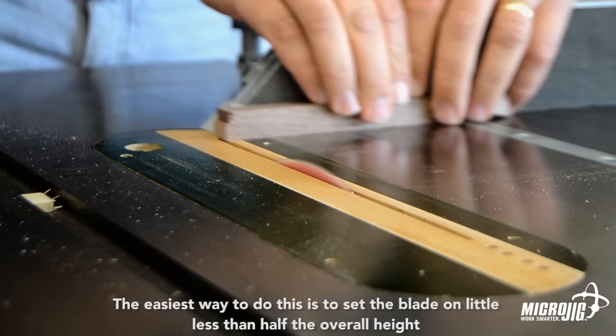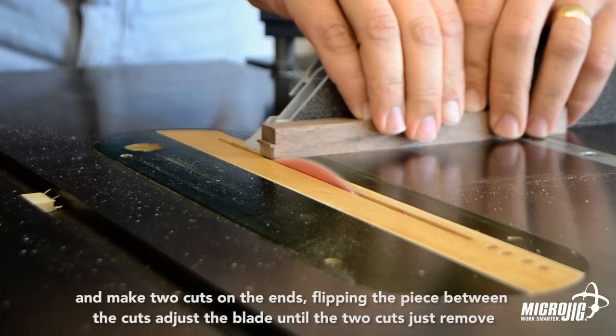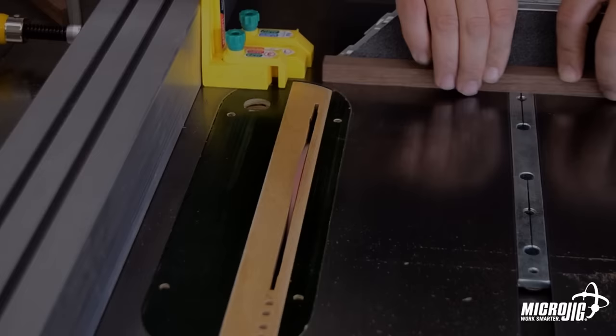Next, the blade height needs to be properly set. The easiest way to do this is to set the blade a little less than half the overall height and make two cuts on the ends, flipping the piece between the cuts. Adjust the blade until the two cuts just remove all of the material across the face.